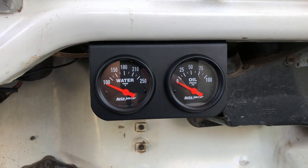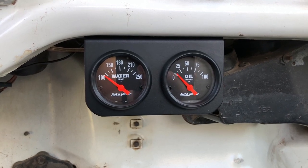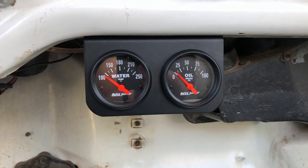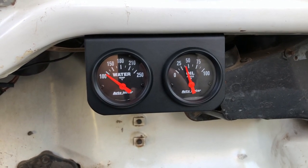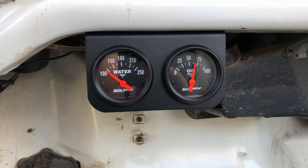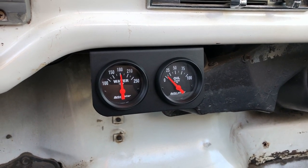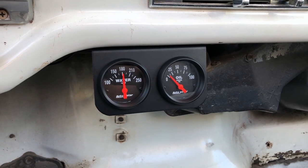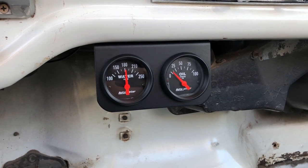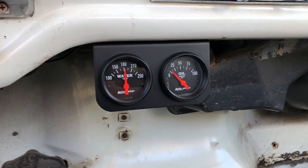Moment of truth — I got everything wired up, keys in the ignition, let's see if we got power. The gauges go up to zero and get set. And yes, we have oil pressure. I let the truck warm up and went for a drive around the block. The temperature stayed really constant right at about 180 degrees — fluctuated a little bit at long stops but ran a little cooler than I thought it was. I'm really happy with the outcome. Gauges look great. Thank you guys for watching.